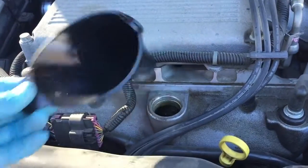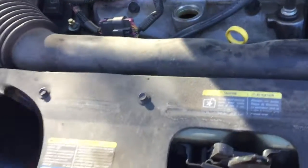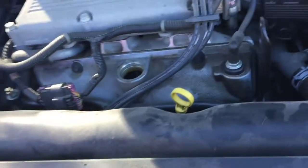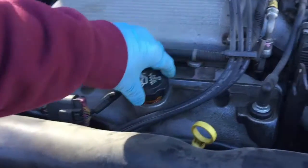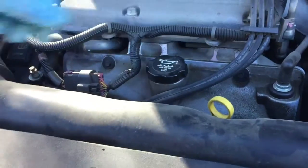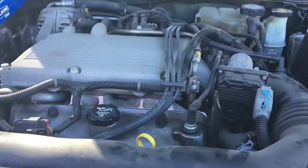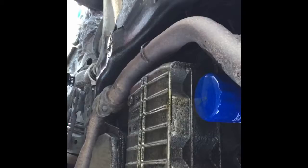Then you just take off your funnel, clean it out, and clean your car up if you made a mess. Then put the oil cap back on tight. Turn it on and check for leaks. Make sure nothing's leaking — the oil filter looks good, the drain plug is tight. Now we're going to start it up and see if anything leaks.